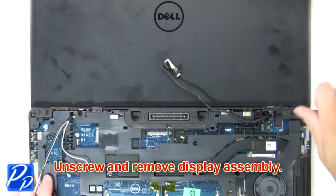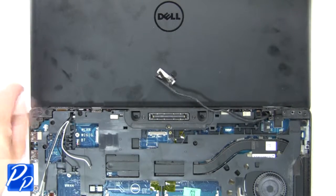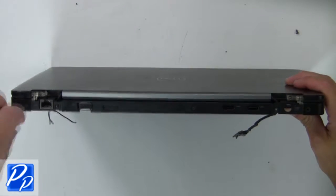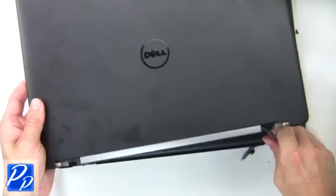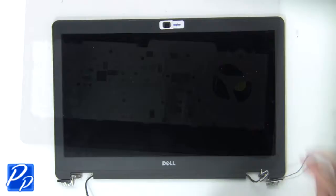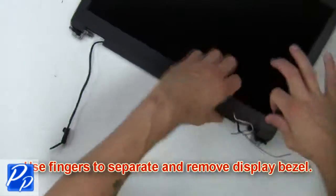Now unscrew and remove the display assembly. Next, use your fingers to separate and remove the display bezel.